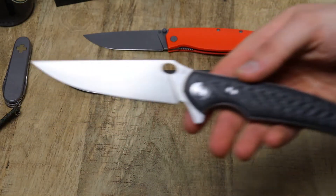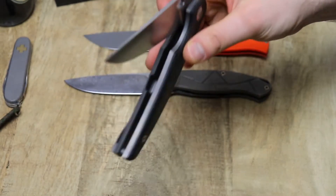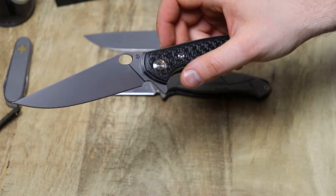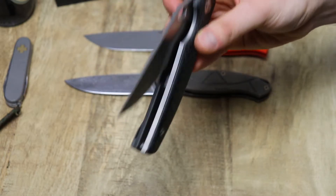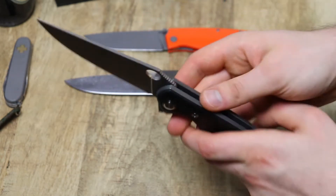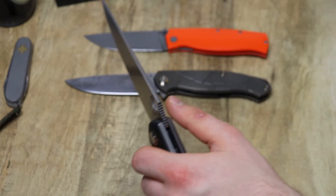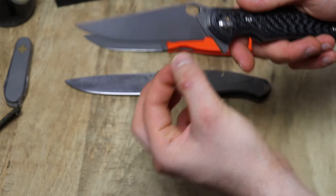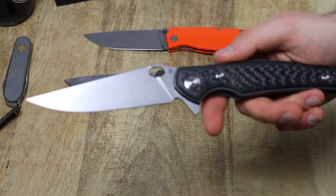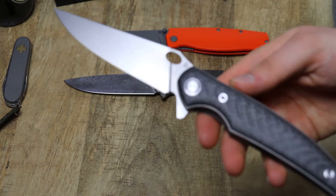The blades are ground super thinly — you get a lot of slicing performance with these guys. One of the beautiful things about Russian knives is that they still go for cutting performance. A lot of American high-end knives are like thick pry bars, ground super thick behind the edge. These are really, really thin — we have 3.3 millimeters on the blade stock thickness, and then 0.22 to 0.23 millimeters behind the edge, which is like 8 thousandths consistently across the entire edge.